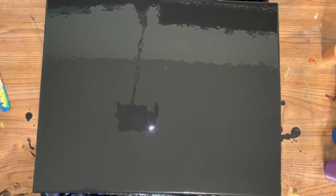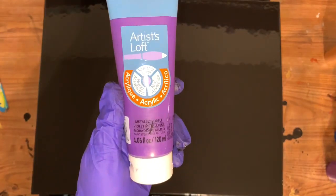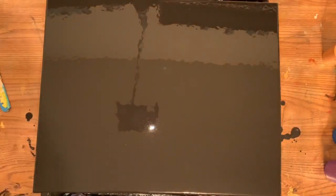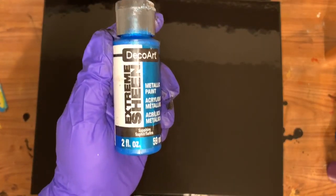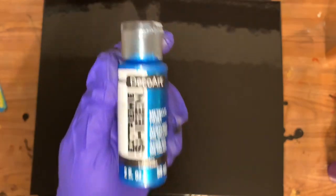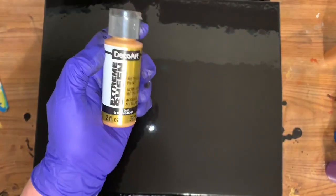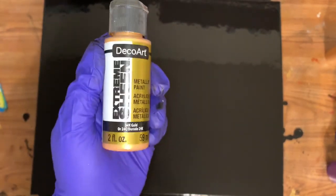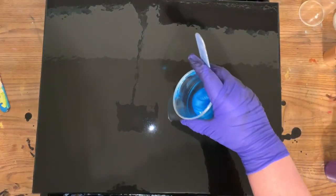I wanted to get it completely covered — it's a 16 by 20 fresh canvas. The metallic purple is five parts flow troll, one part paint, no water. For the puddle colors I'm using Extreme Sheen. I used Craftsmart metallic — five parts flow troll, one part paint. Since the 24K is a little on the runnier side, this was only three parts flow troll, one part paint. Here is my sapphire — and here we go.